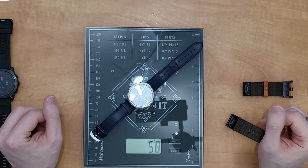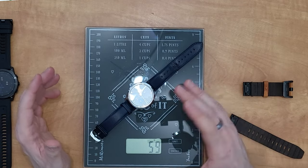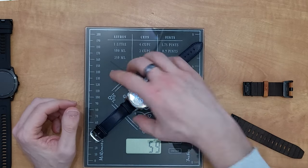Personally I think it also feels like a quality difference in that weight, but if you prefer a lighter watch then the Venue 2 is an awful lot lighter. Similarly, I've got the Vivo Move Luxe here and that weighs 58–59 grams, and that's with a leather strap.